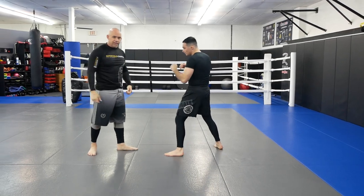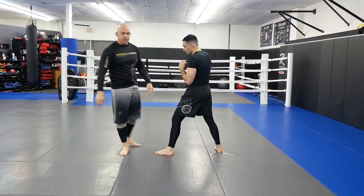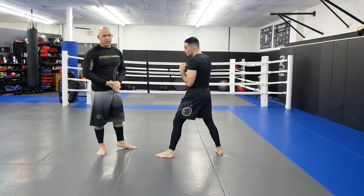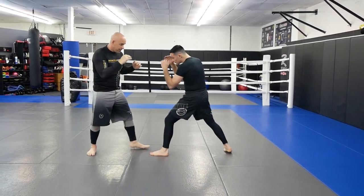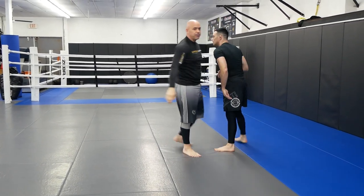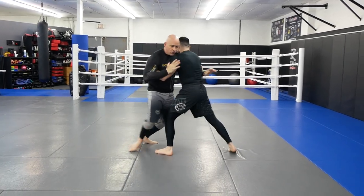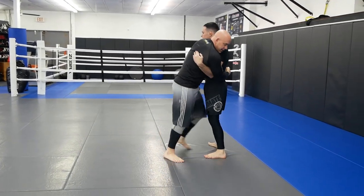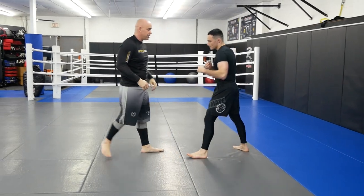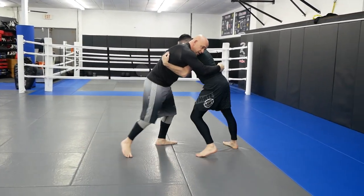Third one: inside kick. The guy wants to set up or throw an inside kick just to see what you're going to do — use that to close the distance right away. I'm here, he throws that inside kick right away, close that distance, don't give him any space at all, be glued to the person. Moving around, inside kick right away — boom. Throw my knees, look for my takedowns right away.